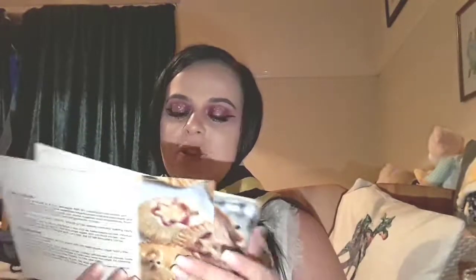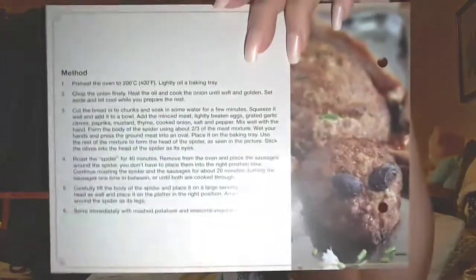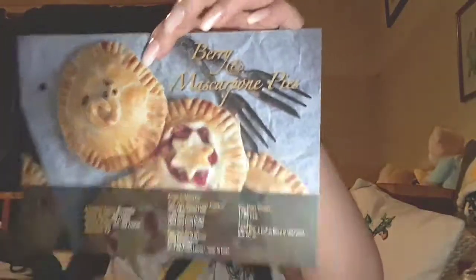We also get our recipes — you get a recipe every month, and a while ago they gave out a binder for all the recipes. This month we got spider roast, obviously because it was Halloween, and we also got berry and mascarpone pies. Don't know what that is — maybe an English dish.